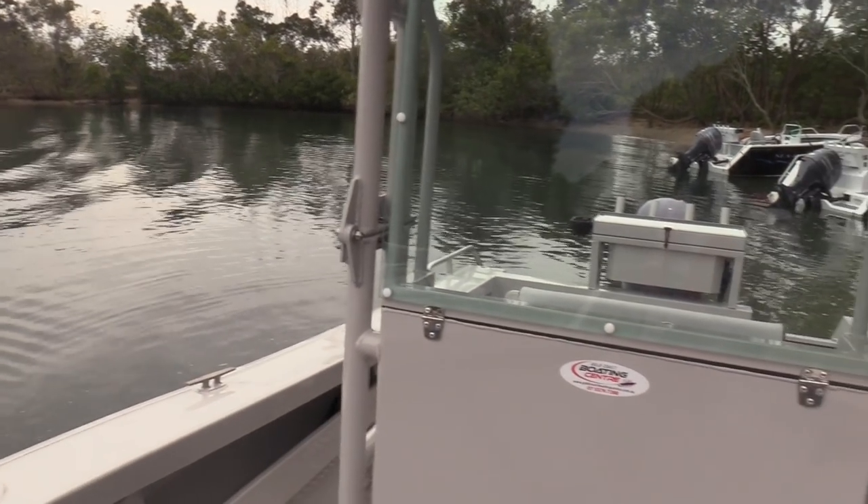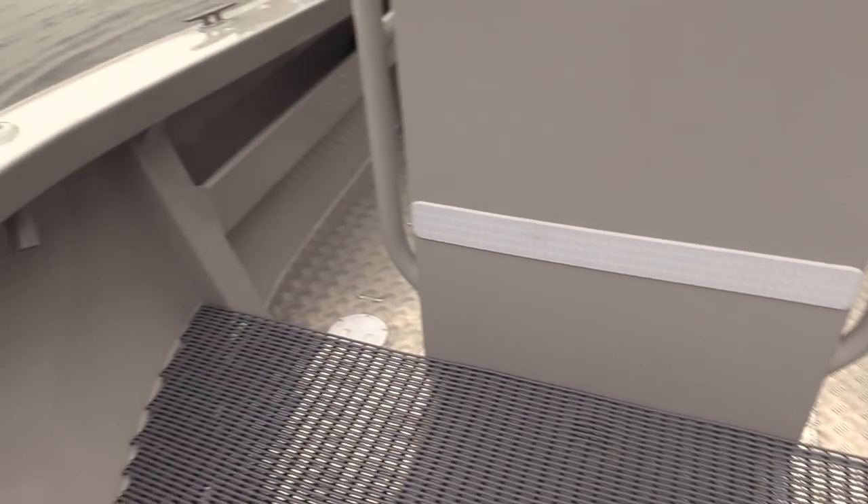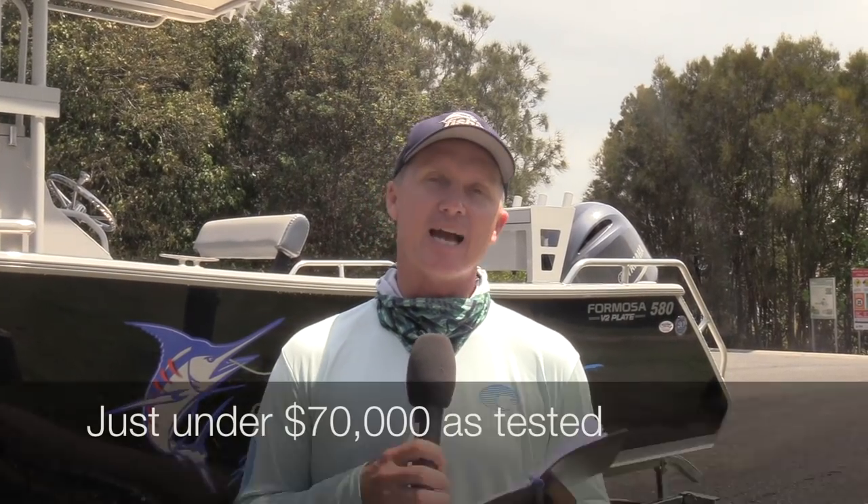Like all Formosas, it has the active transom — this one with a single transom door you can step on as an integral part of the structure when fishing. Four mil bottom, four mil sides, built tough, high gunnels, beamy at 2.45 metres wide — plenty of space for any fishing adventure. The T-top behind me is built solid; we were swinging off it all day. This boat's been built by fishermen for fishermen. It's the offshore design with self-draining aluminium checker plate floors — bulletproof. As tested, this boat came in at just under $70,000. For more information go to formosamarineboats.com.au or like Formosa Marine on Facebook for new models and latest updates. This is Steve Morgan checking out from the Tweed River.